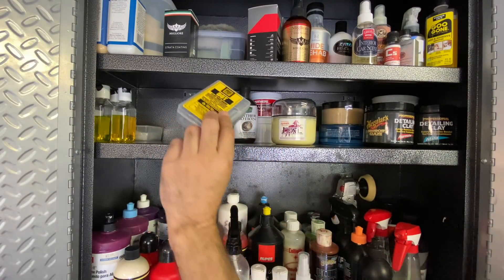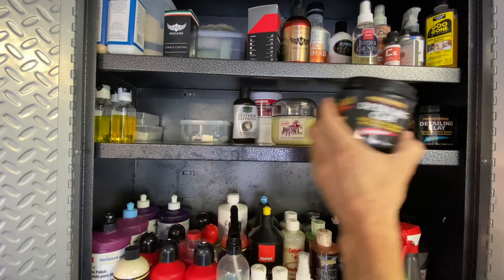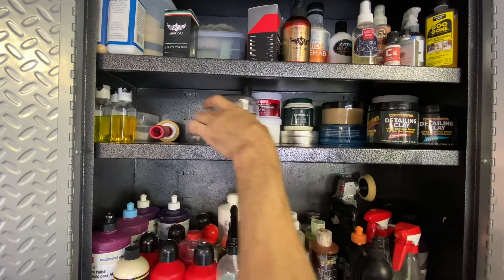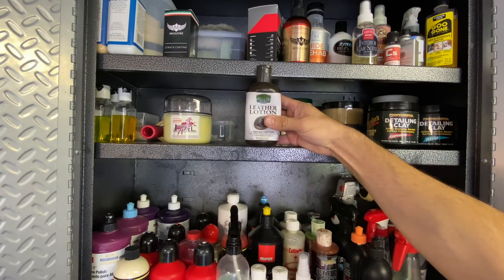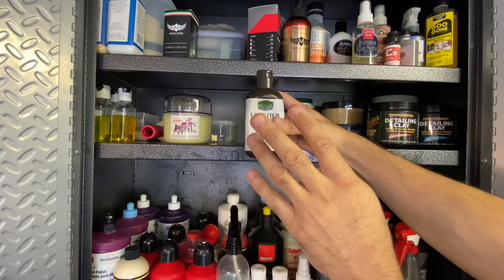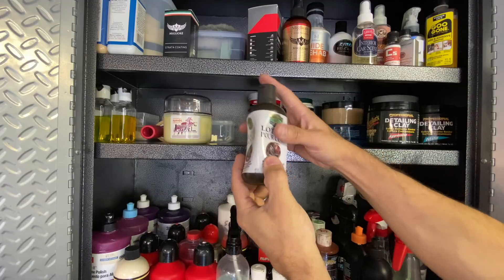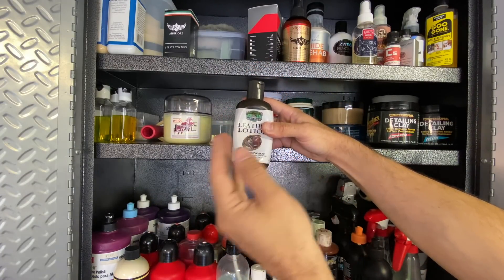Going up to the top shelf: there's a coating from Migliore - they sent me this after a wheel coating exploded on me and they couldn't replace it. They also sent their Migliore Sima sealant. I haven't used either yet, but the guy is up in Connecticut, it's a cool boutique brand. One day I'll probably do a video on it. There's also C-Quartz UK 3.0 - I used it on the Shelby GT350R but didn't get good results, so I never did a full detailed video.